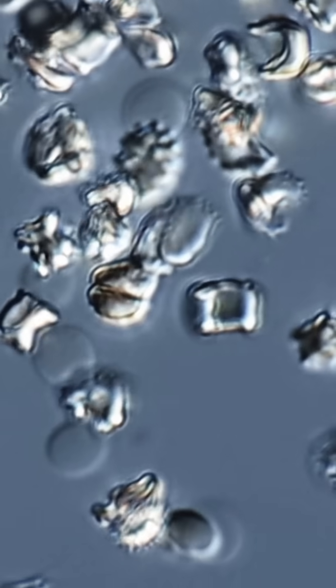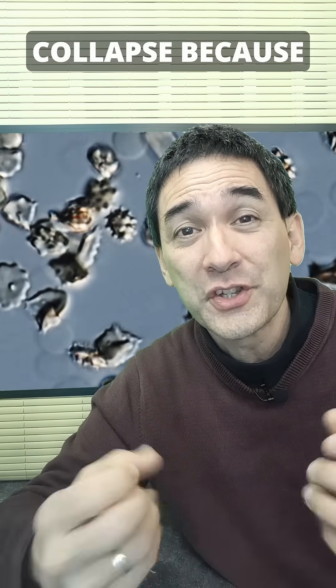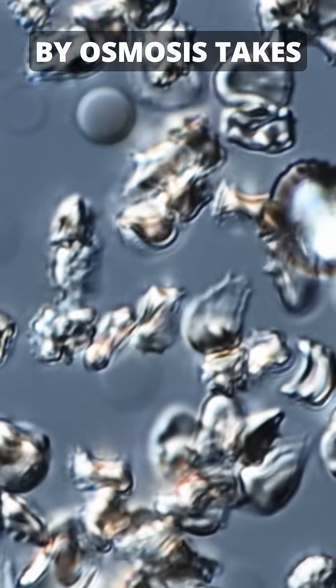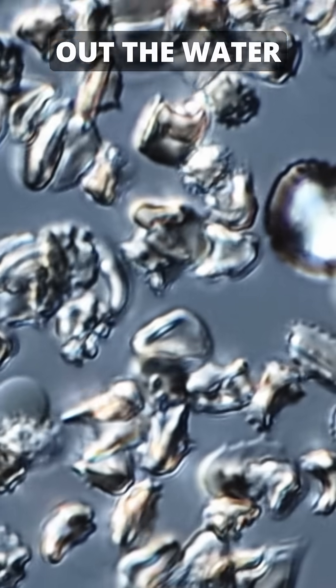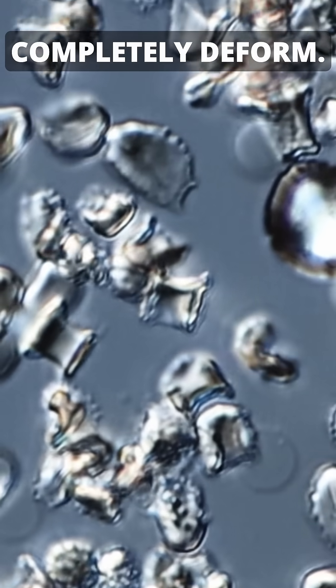Look what happens here. Immediately, the cells start to shrink and to shrivel up. The cells completely collapse because the salt water, by osmosis, takes out the water from the red blood cells. And this causes the red blood cells to shrink and completely deform.